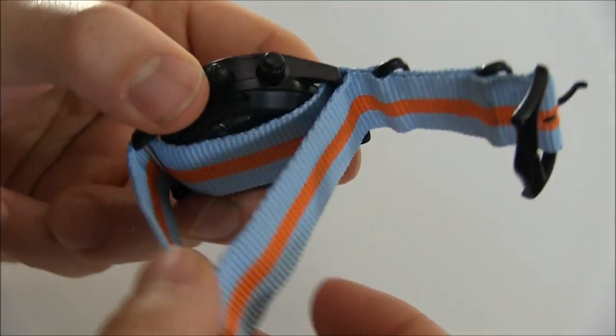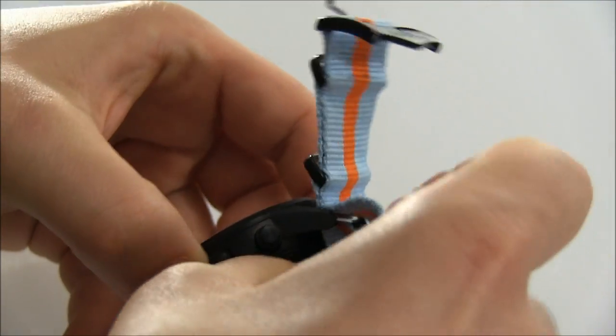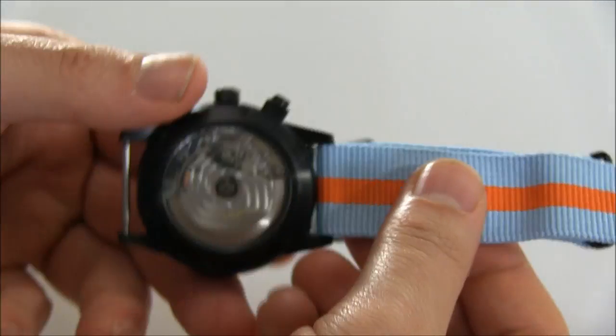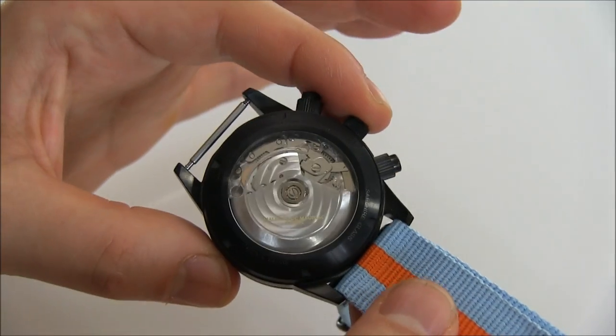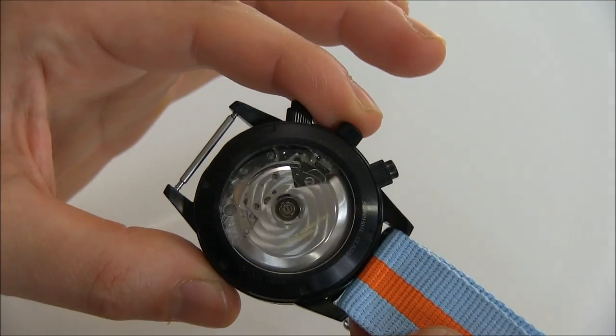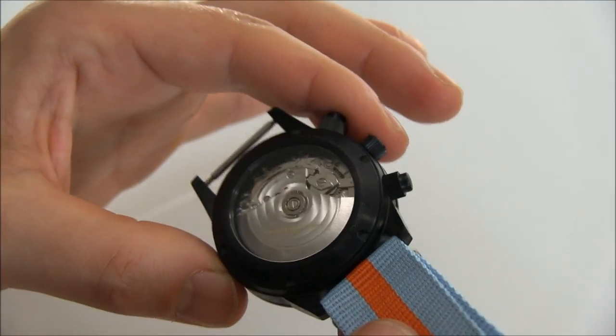It's just a cool look where you have this mixture of black sportiness against the freshness of this blue and orange NATO strap. You can see there's a Valjoux 7750 movement, and they're nicely decorated, seen through the rear of the case.